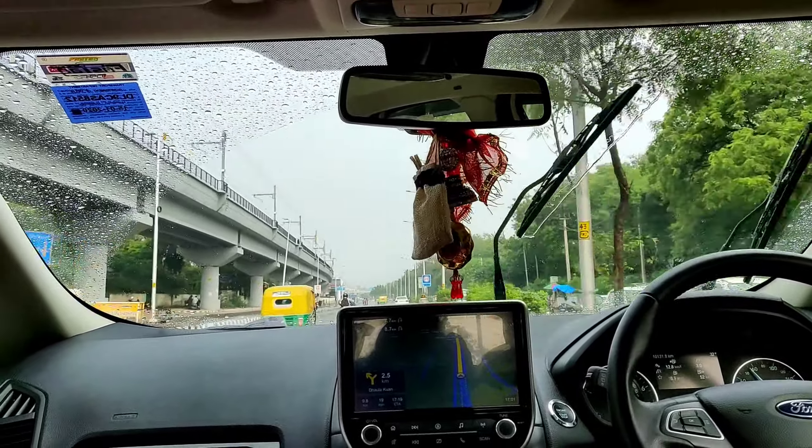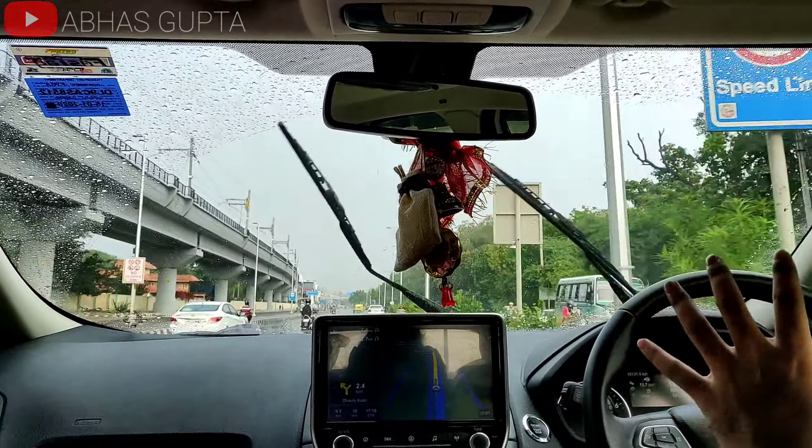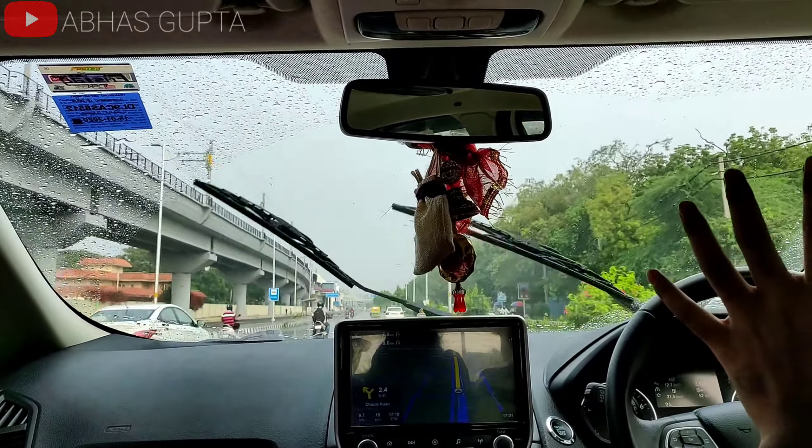Hello everyone, welcome to Abhaz Gupta's new video. Today, I want to show you how automatic wipers work for EcoSport in the rain.